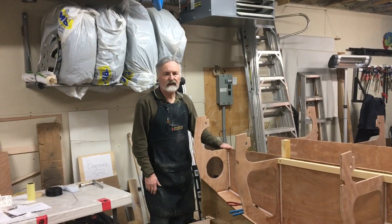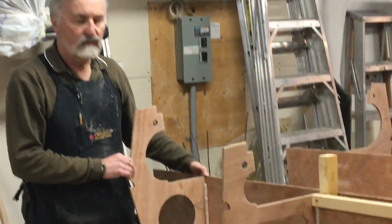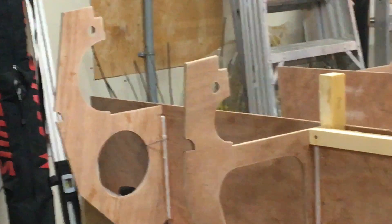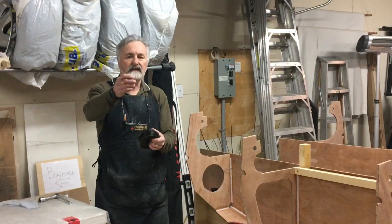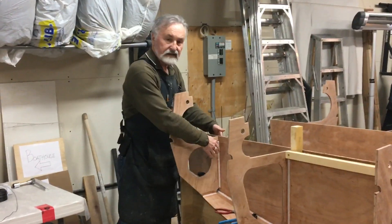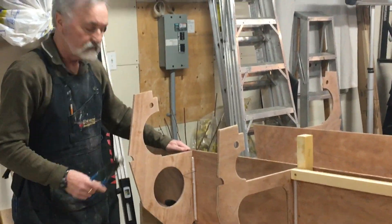In certain places on this boat we need to temporarily hold the pieces together before they're glued. We use metal tie wire to do that, and we found that reinforcing steel tie wire works really well for this. We've put the tie wire in, glued the two pieces together, and now the glue has hardened so we need to remove the wire.